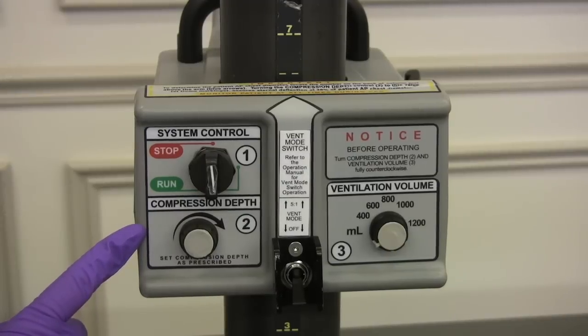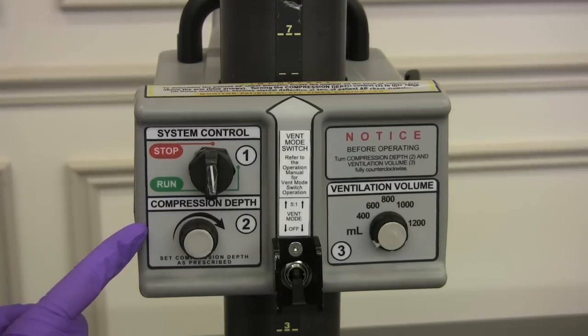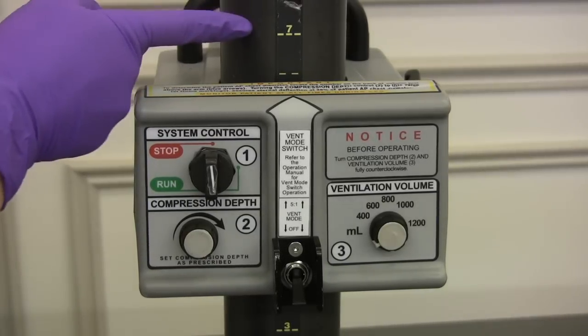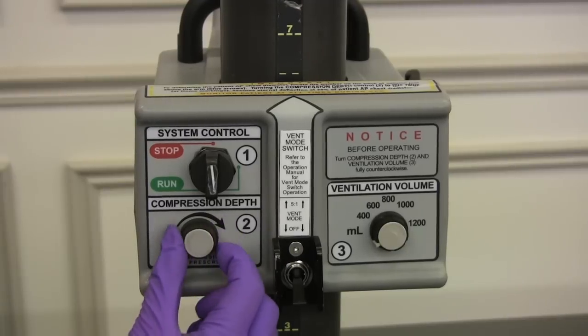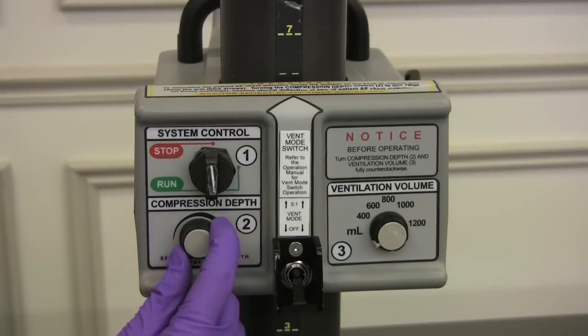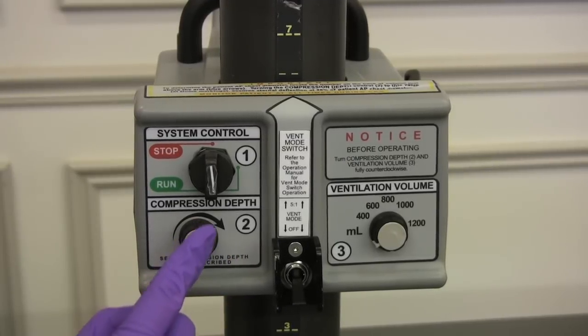The compression depth knob is responsible for controlling the depth of compressions on the patient. The depth of compression corresponds to the measured AP or anterior-posterior diameter shown on the back of the column. The compression depth is increased with a clockwise rotation and decreased with a counterclockwise rotation. When this machine is off, you always want to make sure that this is all the way counterclockwise.